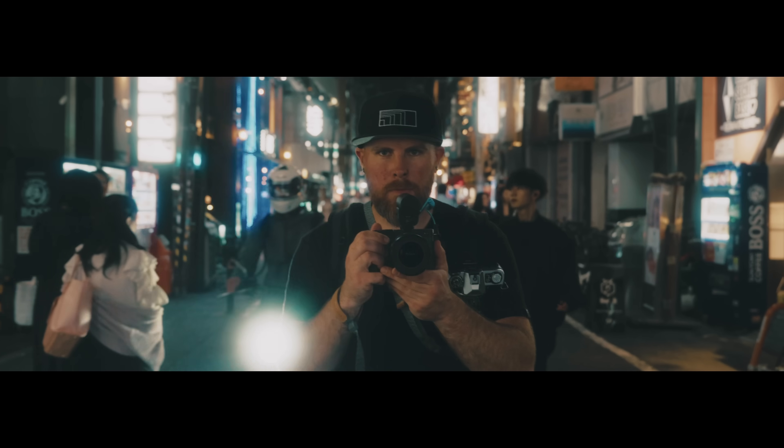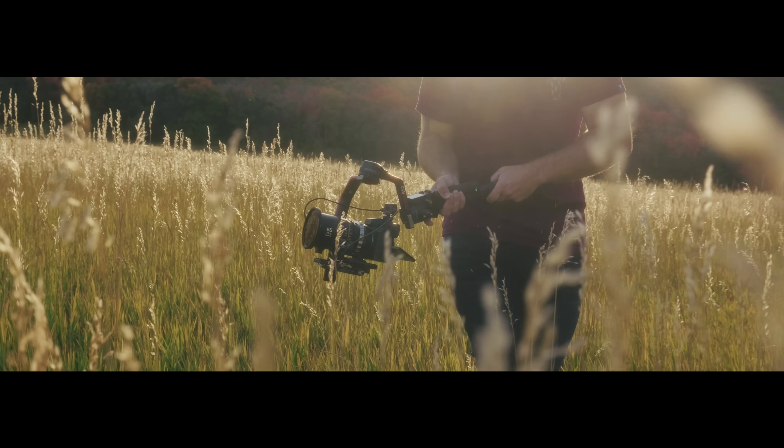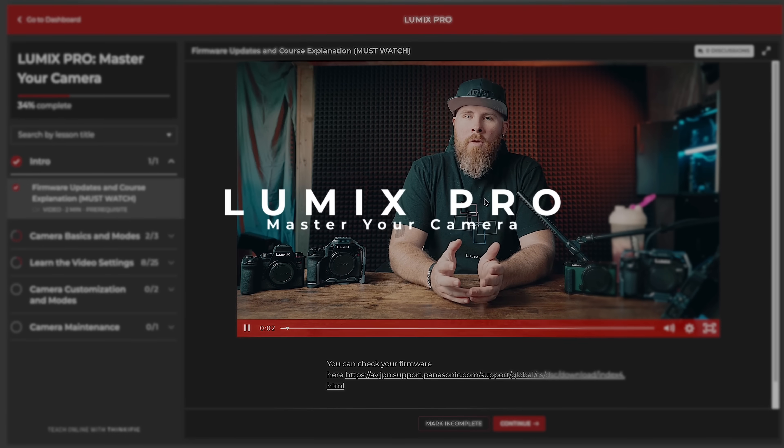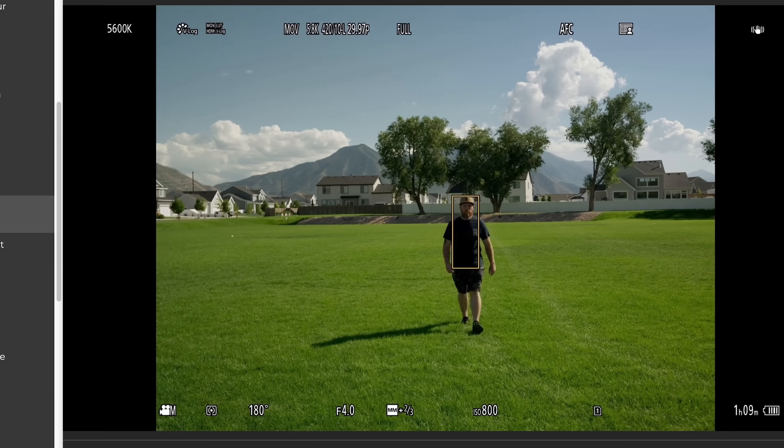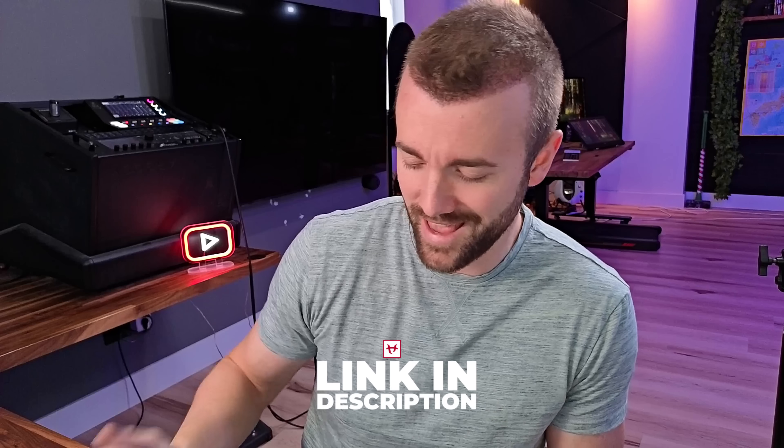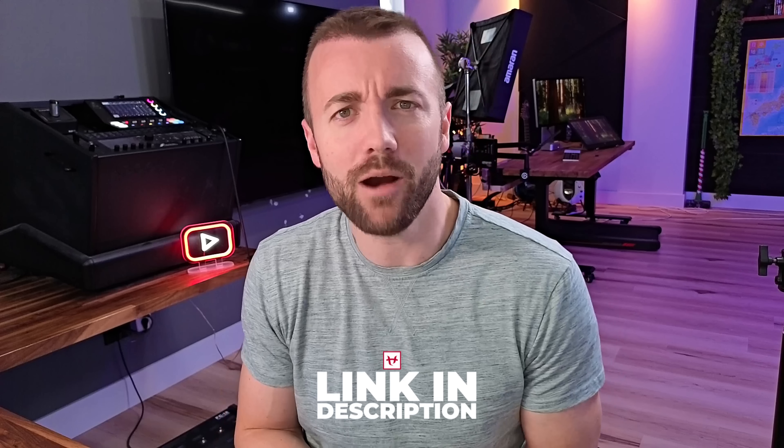Also, Dustin, the master cameraman and editor of this channel, just launched his own camera course called Lumix Pro. It's a one-time payment to sign up — no subscription — and it already has over 175 signups. So if you shoot on Lumix like we do and want to hone your craft a little bit, I'll put a link in the description down below. Go check it out.